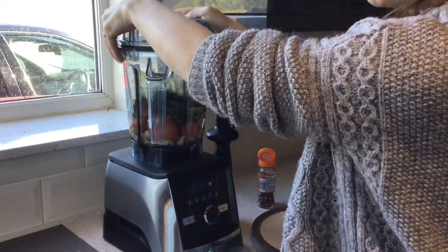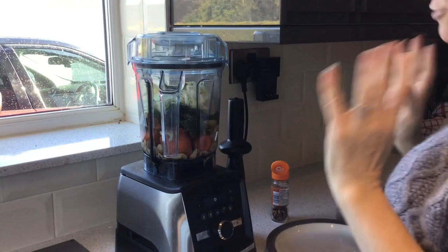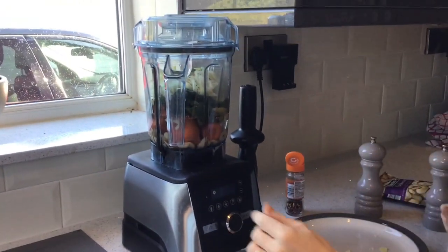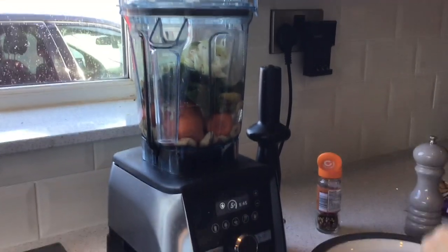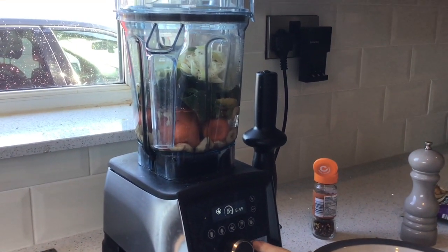So I'm going to put on the lid. If you haven't got a Vitamix, I suggest you run out now and get one — they're absolutely amazing. I'll literally press the soup button and in 5 minutes and 45 seconds this will turn into delicious soup.